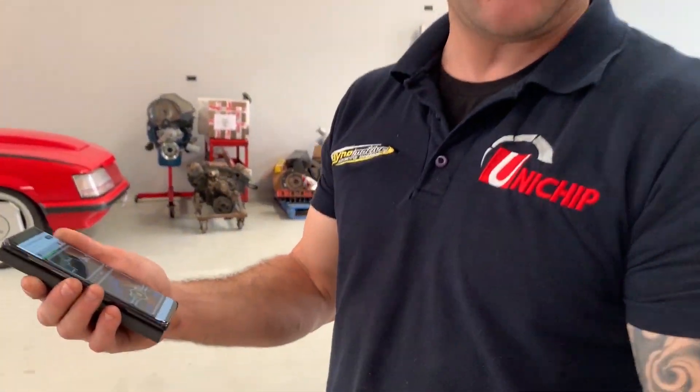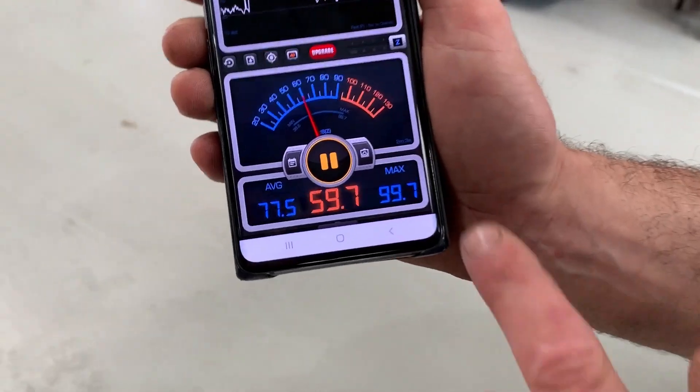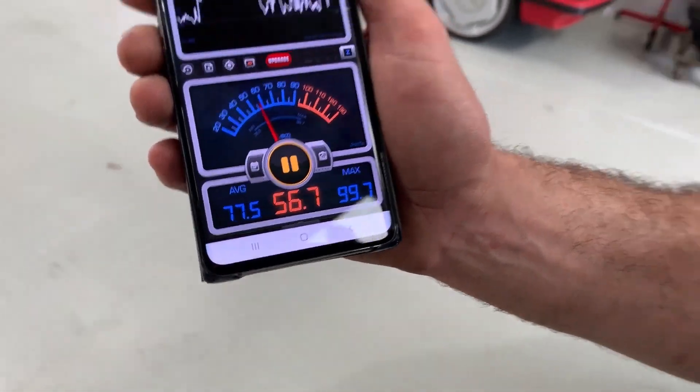That gave us a maximum of 99.7 decibels. We did that at a metre away from the exhaust with the phone on the ground — max 99.7. We'll get it on the hoist, cut out that resonator, and see what comes of it.